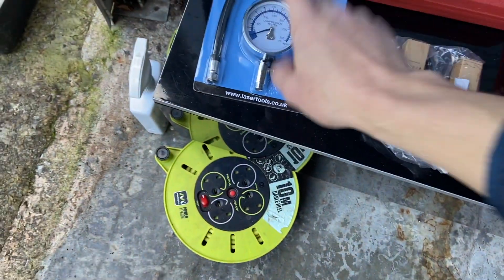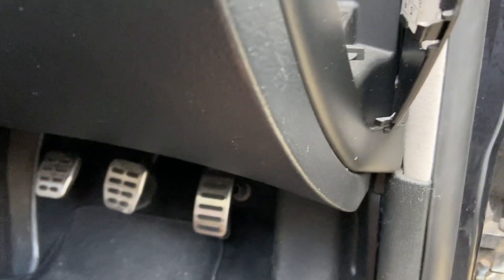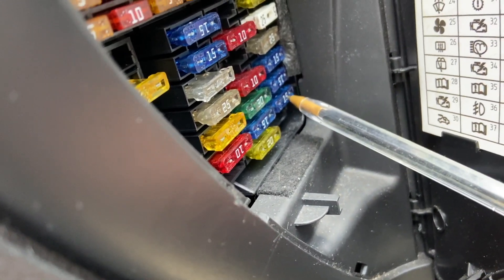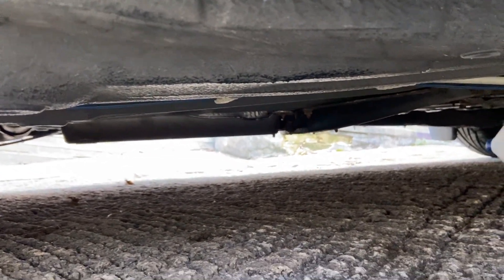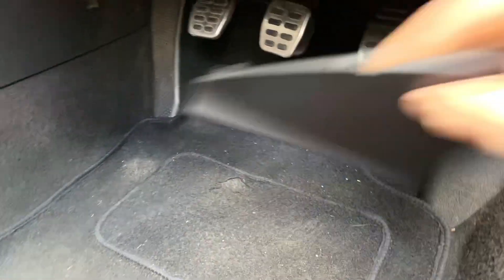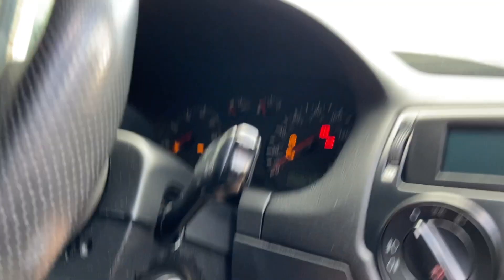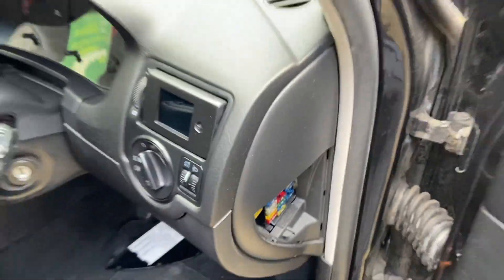Let's get stuck into the video - we'll change our plugs, do our compression test. To start cranking it, the fuel pump fuse is number 28 on our chart here. Third one up - first one's empty, second one's 15, so it's this one. You can hear the fuel pump when I turn the key on - did you hear that buzzing? We'll pull that fuse out and test. Turn that on - see, nothing. Ignition's turned on there, so our fuel pump is out of action. That's that fuse done and we're good to go.